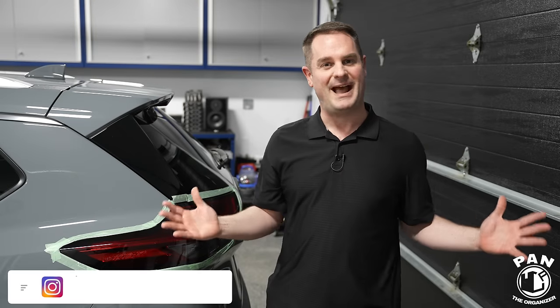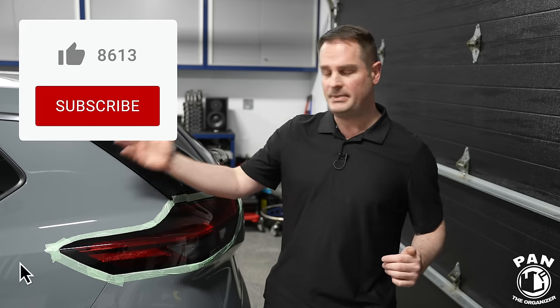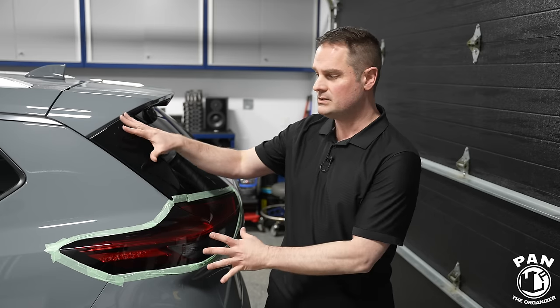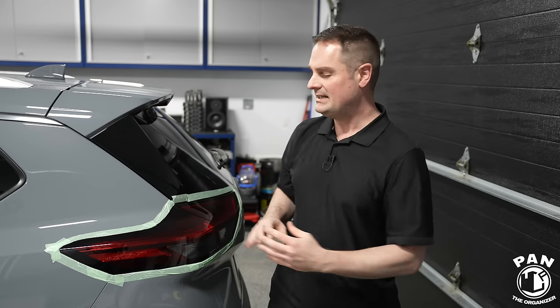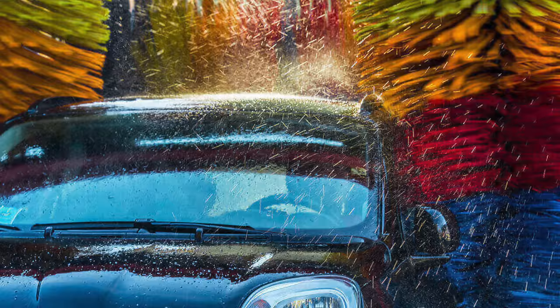Hey, what's up guys, welcome to another episode of Pan the Organizer. On today's episode I'm going to show you how to easily machine polish the taillights of your vehicle, because like the paintwork, over time — especially if it's a daily driver — it can accumulate some swirls and scratches through poor washing methods. This is my girlfriend's vehicle; sometimes when she brings it in for service at the car dealership they wash the vehicle for her. I don't recommend that, but hey, it happens. They accumulate swirls and scratches especially through poor washing and drying techniques, or if you bring your vehicle to an automatic car wash especially with those brush rollers. Things can happen, but luckily there are a few easy steps.